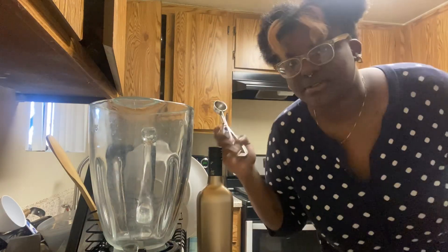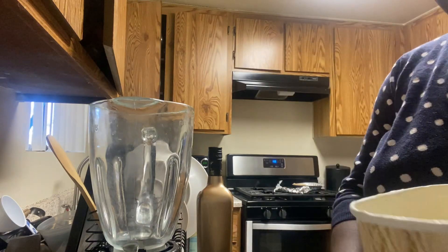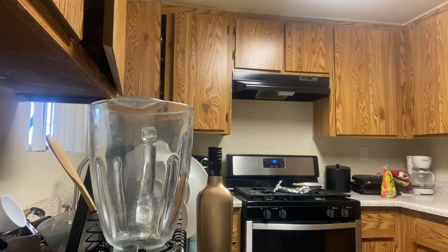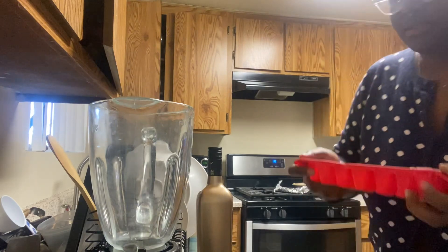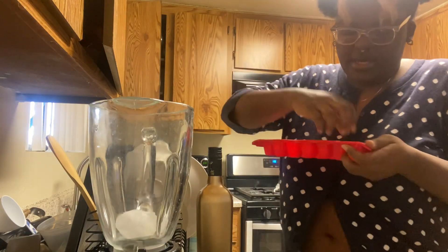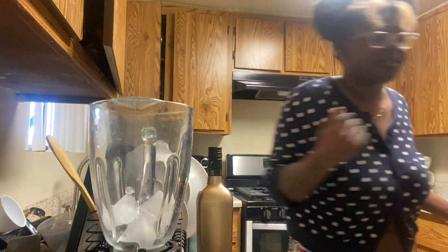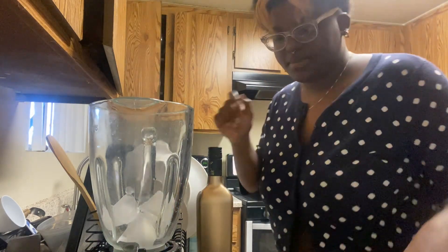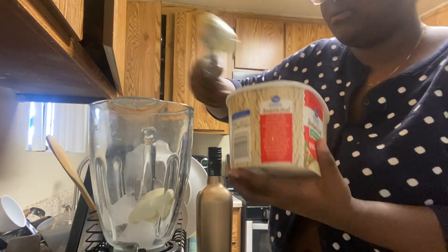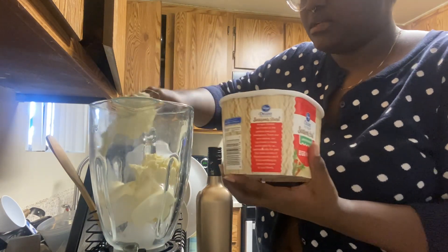You're gonna need a blender too, sorry I forgot to mention that. We're gonna get the eggnog ice cream — it's gonna act as eggnog essentially. The ice is gonna help it become slushy, so we're gonna put ice on the bottom — just four cubes, since the ice cream is already gonna help. Then we're gonna put some ice cream; you can put as much as you like depending on how much alcohol you want.